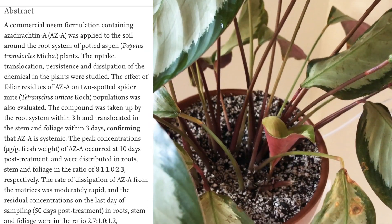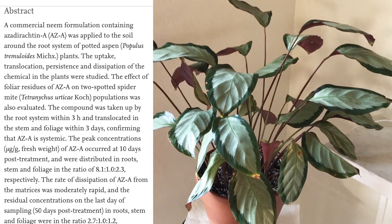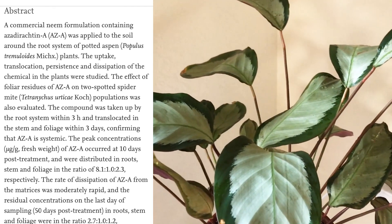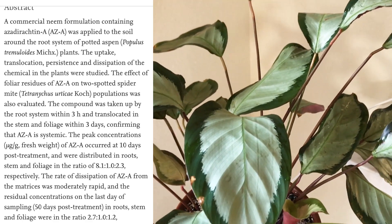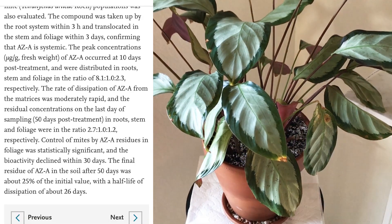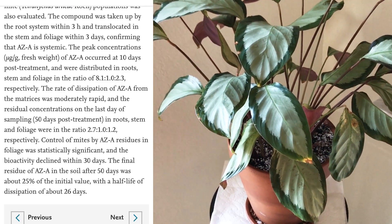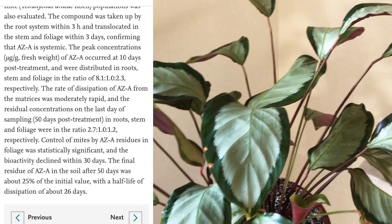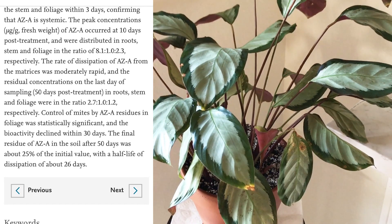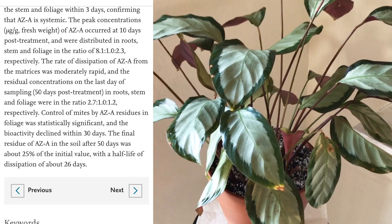The study also looked at how neem oil affects spider mites, and what they found is that within three days they could detect neem within the stems and foliage of the plant — so it did uptake through the roots and become systemic. Within about 10 days it reached a peak concentration in the stems and foliage, and there was a statistically significant reduction of bioactivity in spider mites.